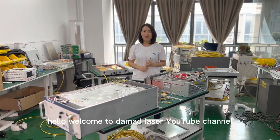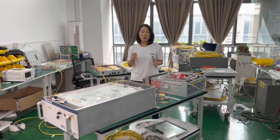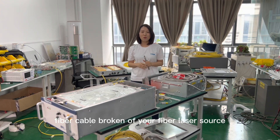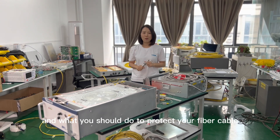Hello, welcome to Dermablaser YouTube channel. Today we're going to talk about what you should do after the fiber cable of your fiber laser source has broken, and what you should do to protect your fiber cable.